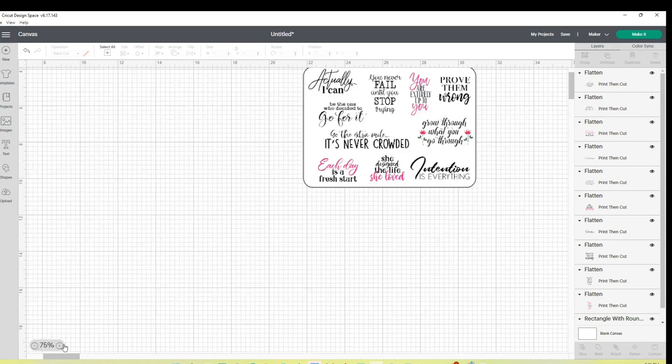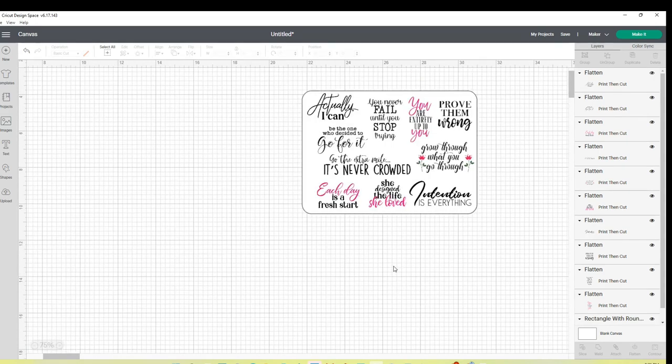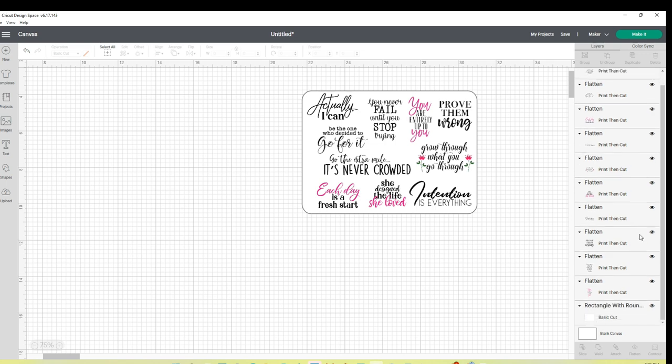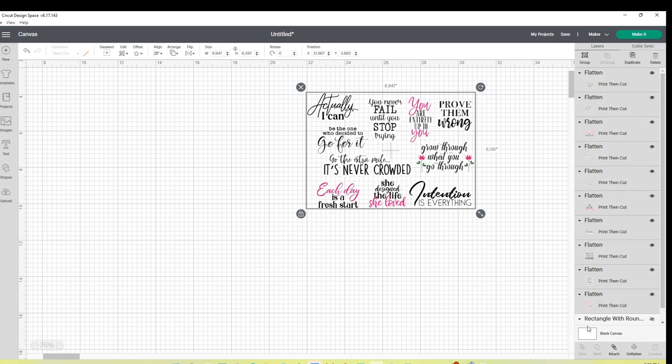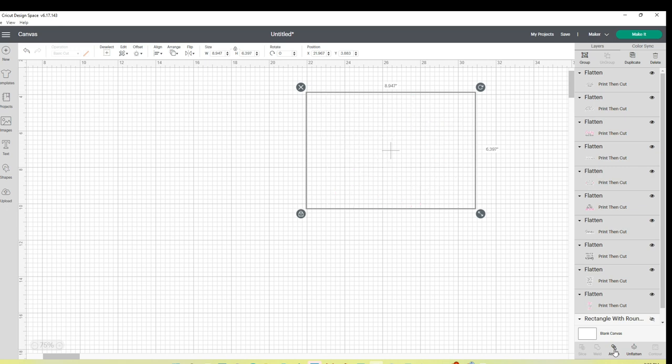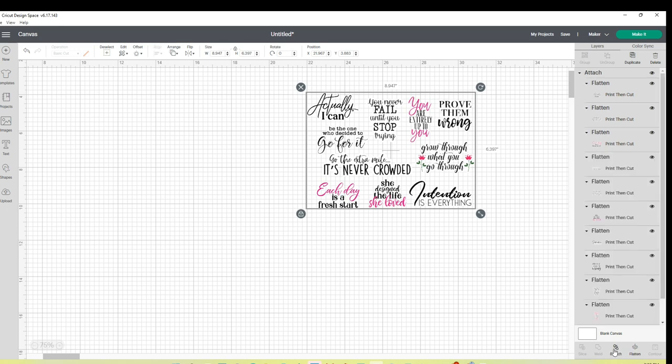I bring my view up to get a good look — that is beautiful. I turn off the template rectangle since it was just a guide. I select over all of the stickers and attach them. I don't have any errors or warning triangles on my screen. Now I'll click 'Make It.'